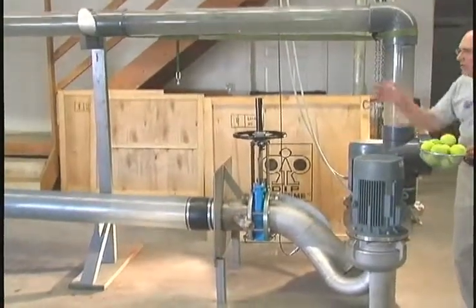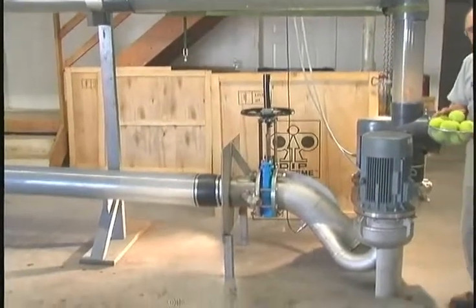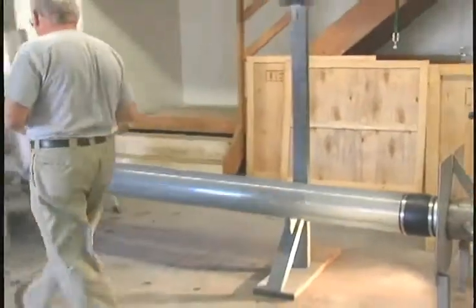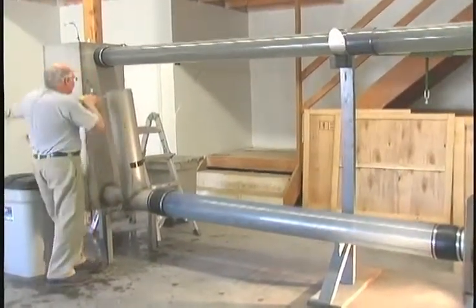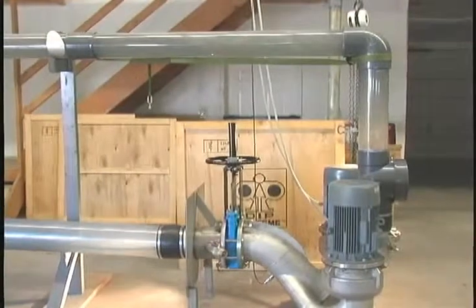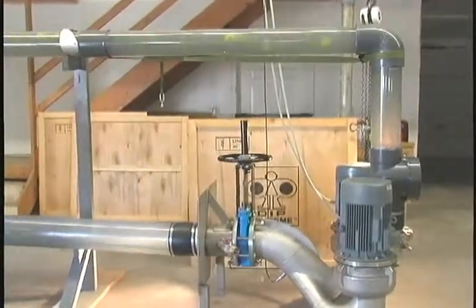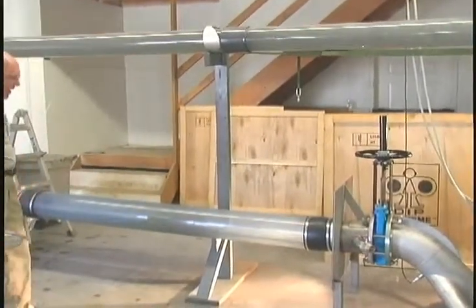I'm going to walk over right now to the standpipe we have just downstream of the storage tank and we'll see what happens. The cameraman says we're ready — here we go. There, they're in the system. Here they are moving through. Notice the water inlet never changed one bit.